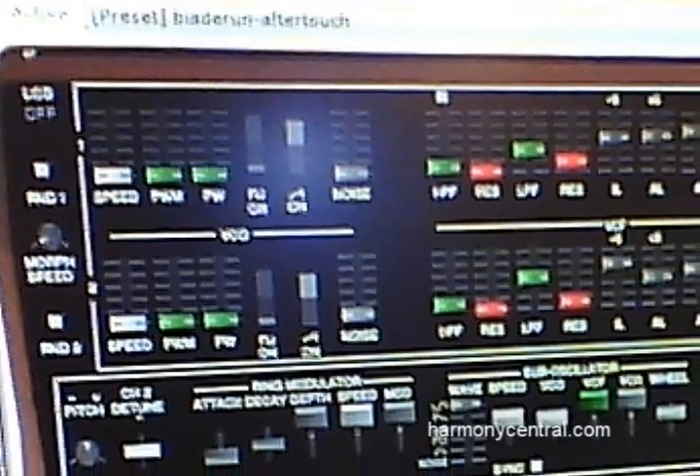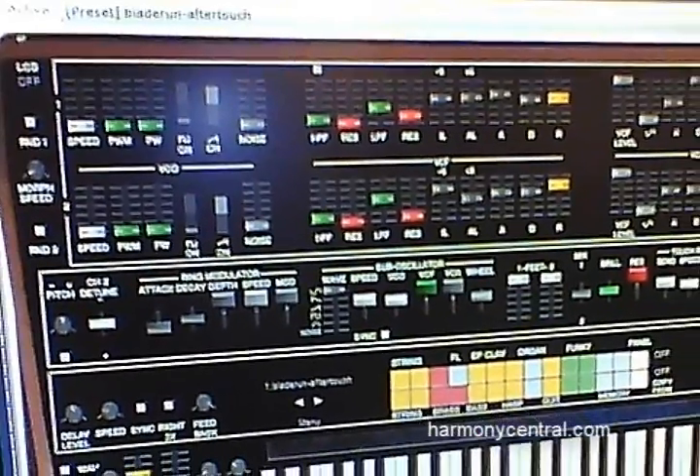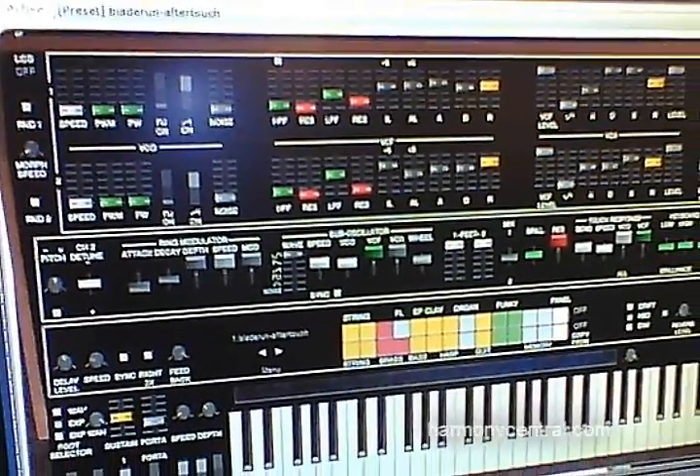We've got the ME80. That's an emulation of the absolutely classic CS80 polyphonic analog synthesizer — one of the best of all time. You know it from the Blade Runner movie soundtrack. It is absolutely fantastic, and our emulation is absolutely spot on.